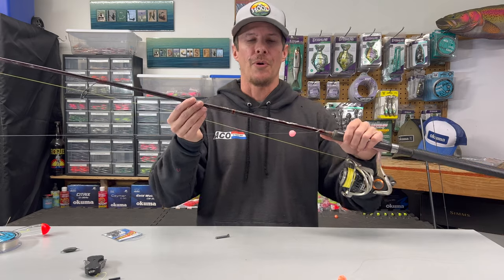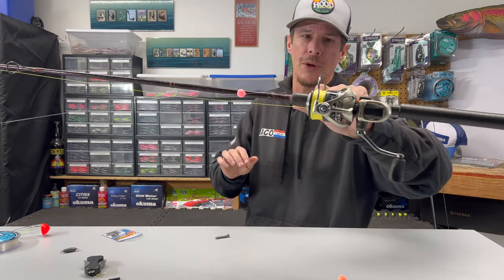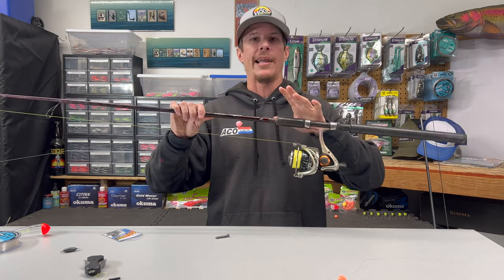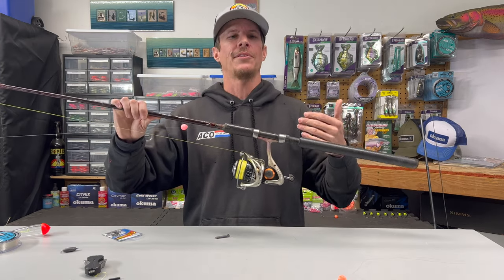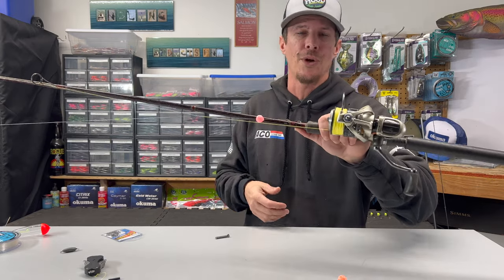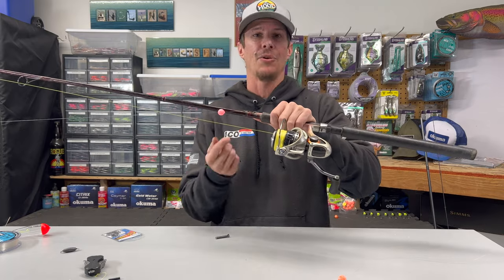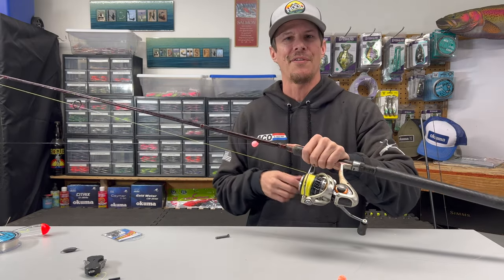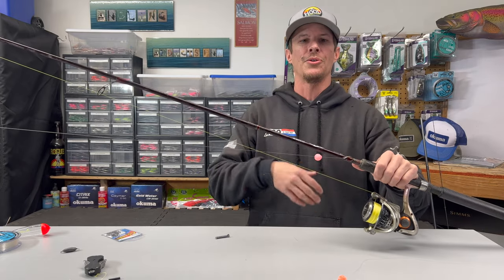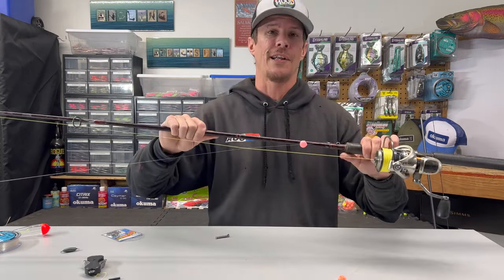My setup when I'm out there throwing beads is a 9-foot 8-inch Okuma Cascade Pro rated for 6 to 15 pounds, quarter ounce to three-quarter ounce, paired up with an Okuma Helios HSX 40 — that has been the ultimate setup for me. Really all that matters is having a rod long enough that you can mend your line to keep that proper float through the river. I'm going size 40 on the reel because I want something that can pack plenty of line, so if a fish takes off I've got enough to get it landed on the bank. And again, high-vis yellow line — you want to know what your line's doing, and having that high-vis braid makes it a lot easier to see what's going on and fish this setup correctly.